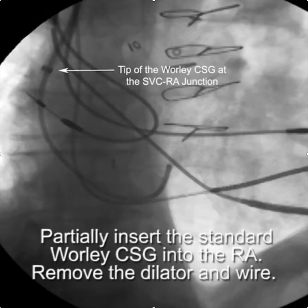This video describes how to cannulate the coronary sinus from the right side, utilizing the standard Worley CSG and a modified multipurpose guide.